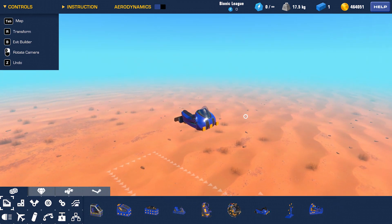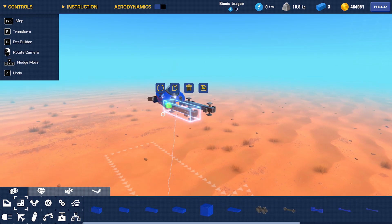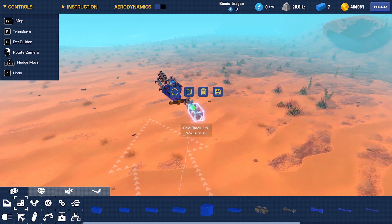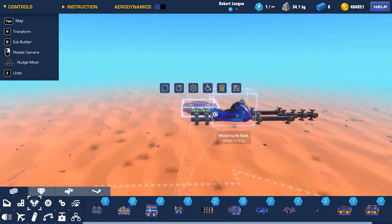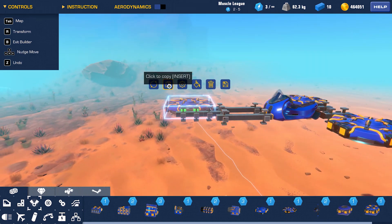As always, I start with a seat. Next, I build the frame using the metal framings. In the back, I add two hover engines — they will keep the hovercraft floating above the ground. I'll have to add two in the front as well for good stability.